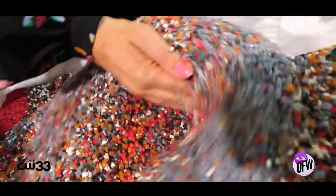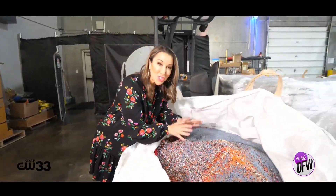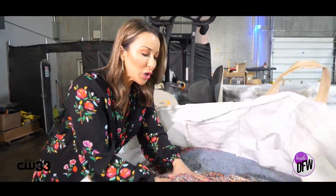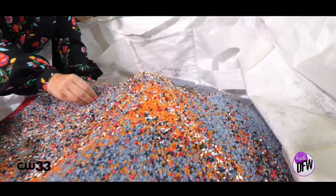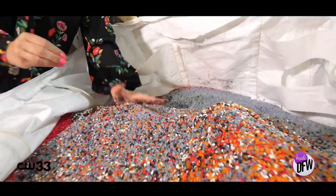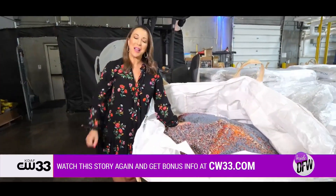Everything they do here is truly a labor of love. From the time they start a project to when it's going out the door, it's about 12 weeks, all done by hand. I want to talk about the recycling component — everything here is recycled. They tell me this material will actually go back and make a regular black record. We'll link everything to the Hand Drawn production facility on our website, cw33.com.